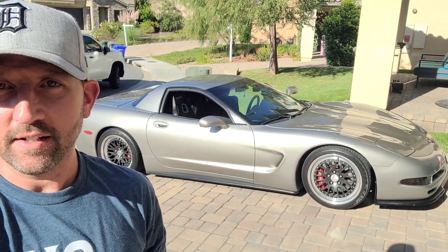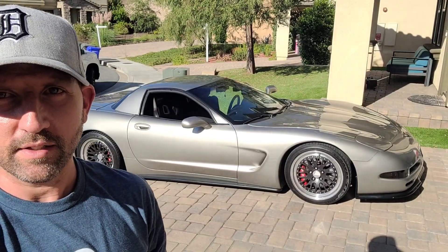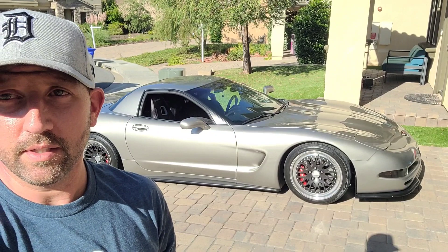Hey guys, VA Junkie here. Check out this beautiful specimen we have behind us — a '99 Corvette FRC. One of the finest examples I've ever seen. Maybe that's because it's in person, maybe that's because it's specced out exactly the way I would do it.